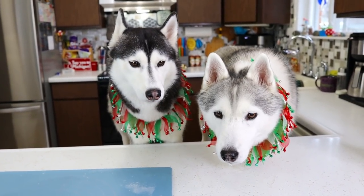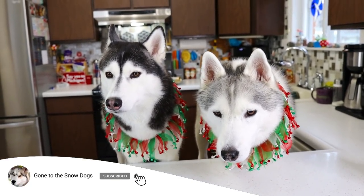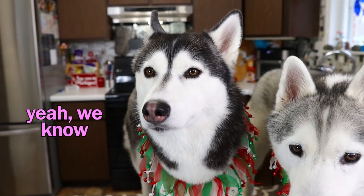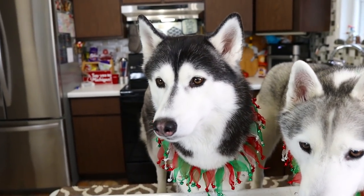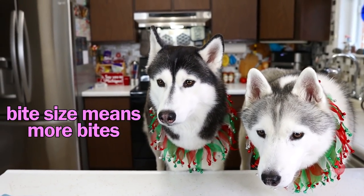Now is the perfect time to remind you guys — if you're new to this channel, don't forget to hit that subscribe button and click that bell to turn on all notifications so you'll know whenever we upload new videos. Also, as a reminder, this is a treat, not a meal replacement. If you have smaller dogs, you can make these smaller — you don't have to make these big giant cookies. With the leftover dough, I'm going to make a bunch of little bite-sized cookies for the dogs.